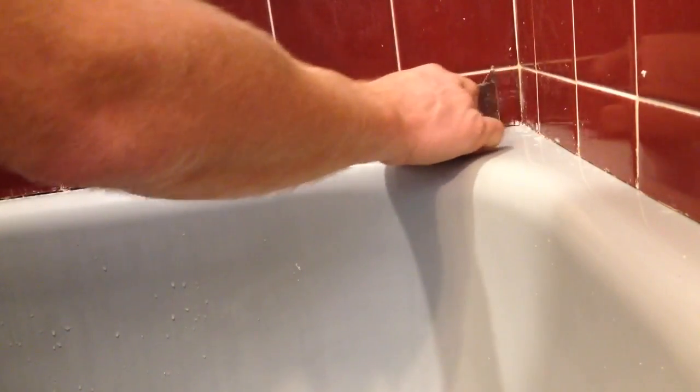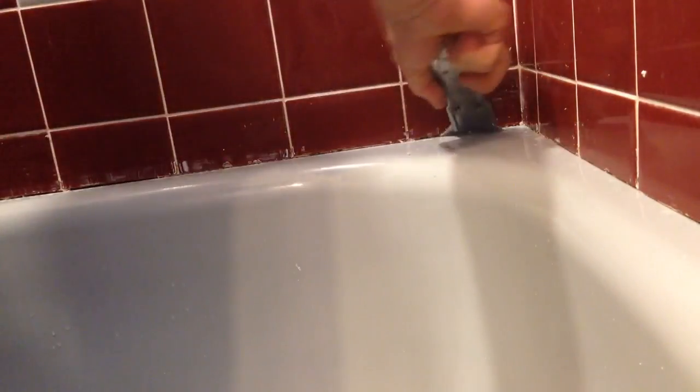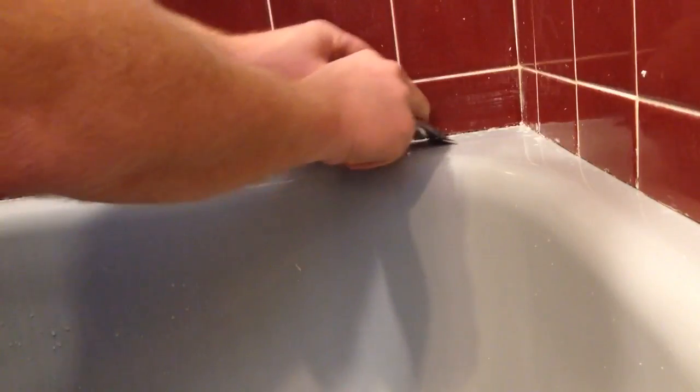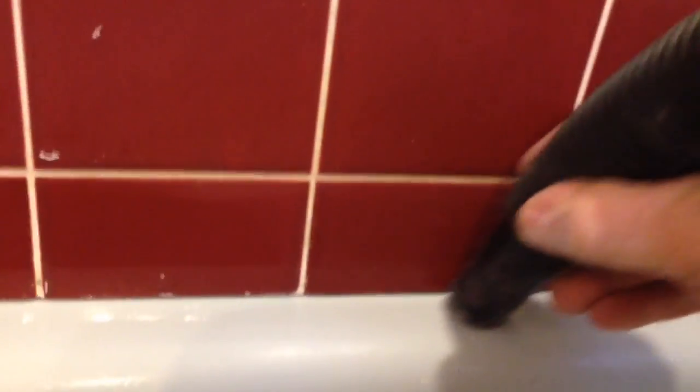And once I get all the way around the tub with the scraper, I can keep scraping to get all this out. Once I get all the way around the tub, you'll see that it looks a lot better, and I can use the vacuum to suck out any pieces of caulking that are down in the crack there.